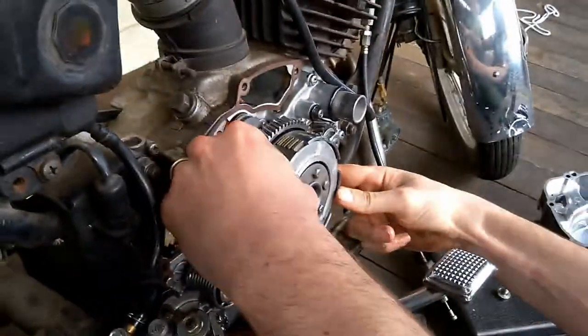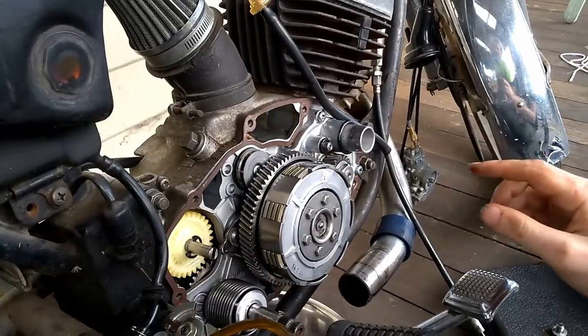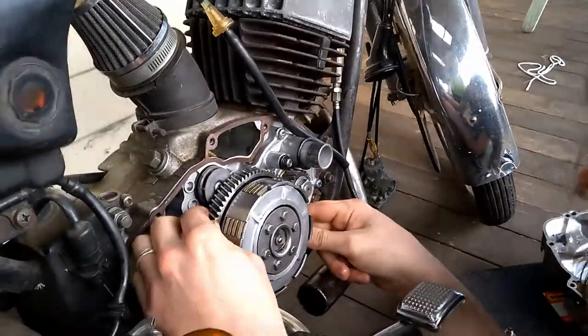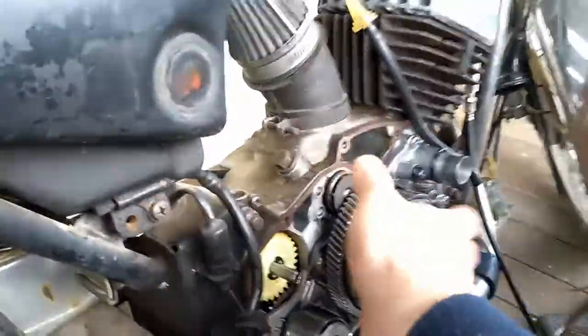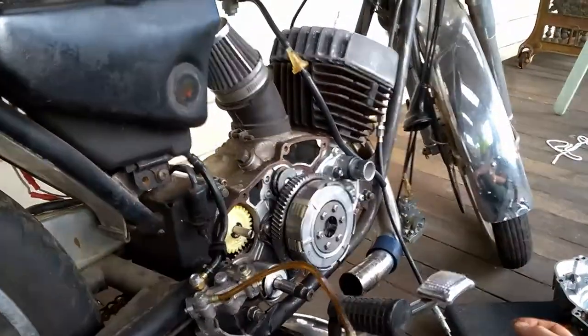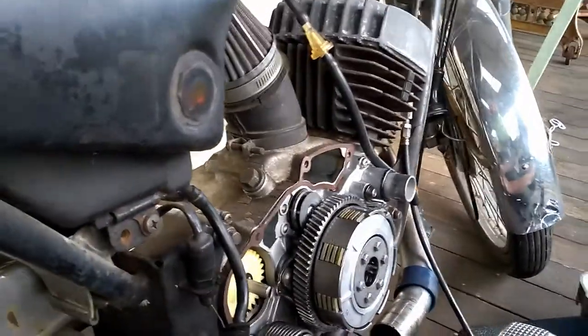We just need to take this off — I think it involves taking all these bolts off. It's got a circlip that holds it on, so if we take the circlip off we should just be able to take this whole clutch assembly off here, and then we can get to the disc valve cover.